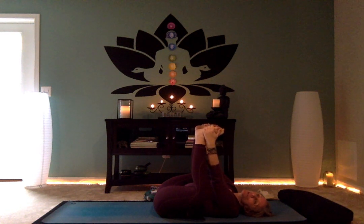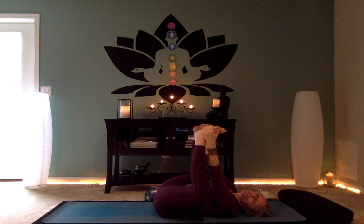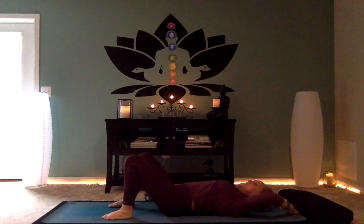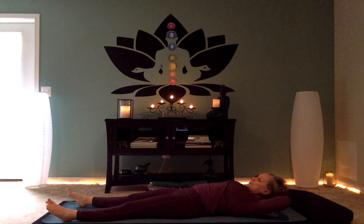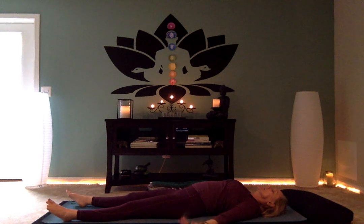Scoot the shoulders back, extend your legs out, turn your palms to face up, and close your eyes. If you have something to cover your eyes with, great; if not, just close your eyes. Let's spend some time in Savasana.